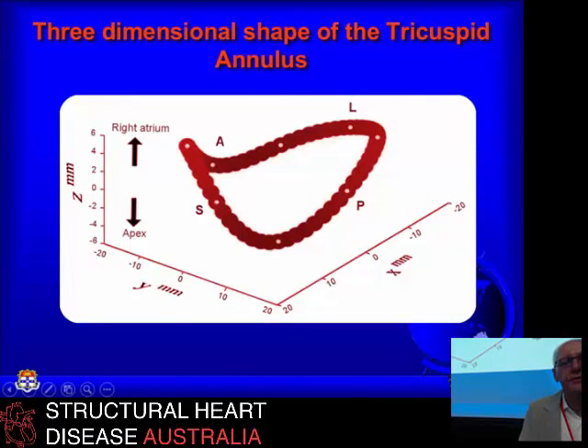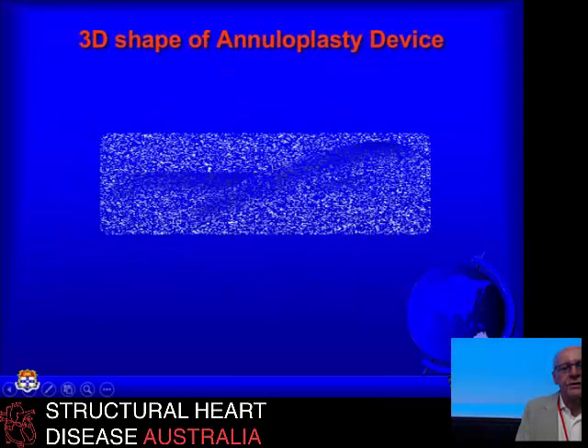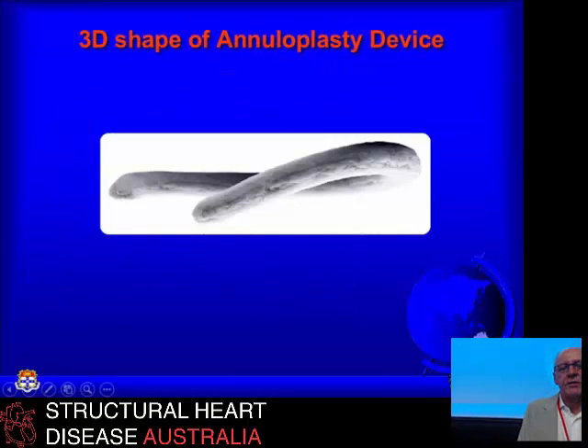It's also a three-dimensional structure, as is the mitral, with a distinct bend down towards the septal leaflet. This is reflected in the types of devices we use to repair it, so that a typical modern tricuspid annuloplasty device is quite a three-dimensional structure. That allows us to remodel the annulus in a way that will be functionally more useful.